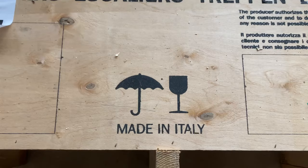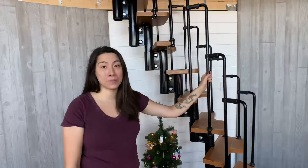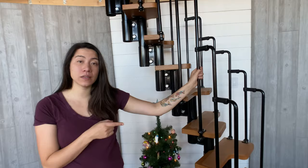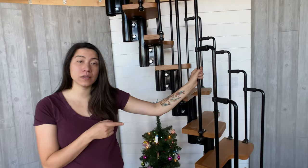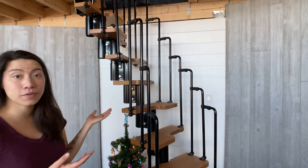This is the Arky Nice 2 Modular Staircase Kit and it's made in Italy. It came in a giant crate and we unboxed it. It's an alternating tread staircase and we picked this to save space. This is such a small pole barn house that we have, and we didn't want to spend a lot of space on a staircase. Even a spiral staircase would have taken up a lot more room than this.